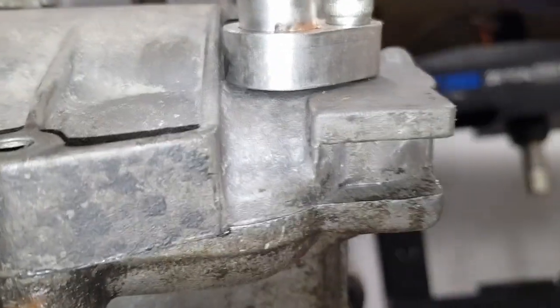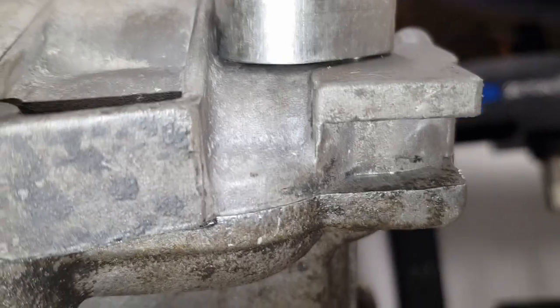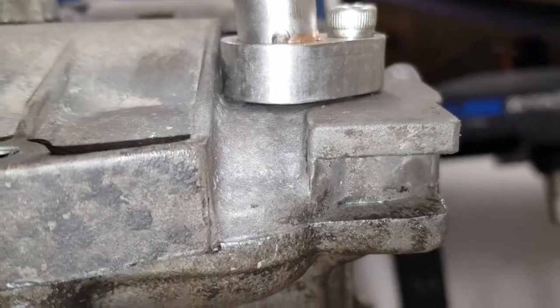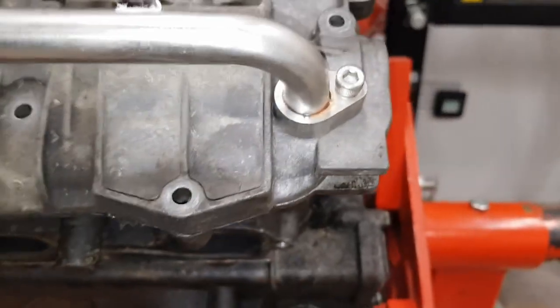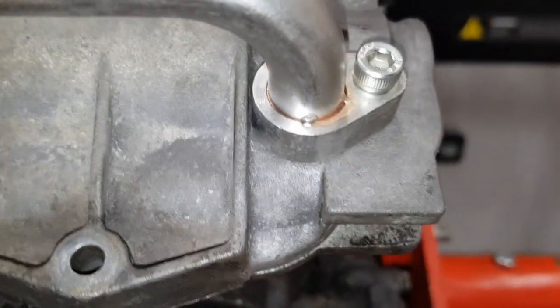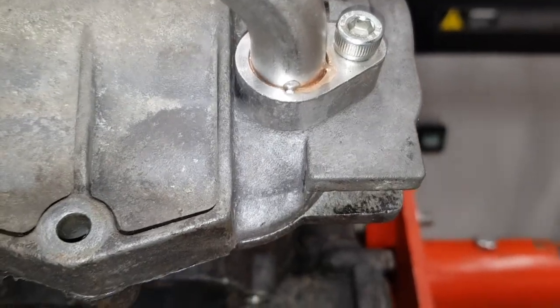If you look here you'll see there's basically an interference on the left hand side between the pipe and the cam cover, so I would just file the edge off on the pipe to make sure that it fits properly and cleanly on there.